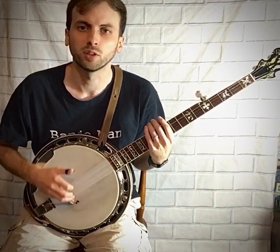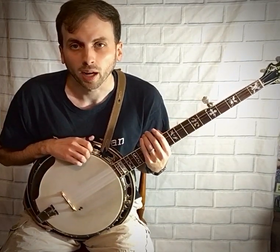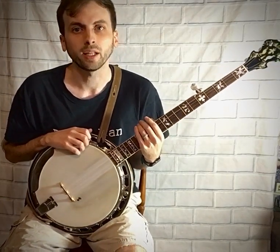But don't focus too much on speed at first. The next roll I have listed is the three-two-one roll — it involves the third string, the second string, and the first string.